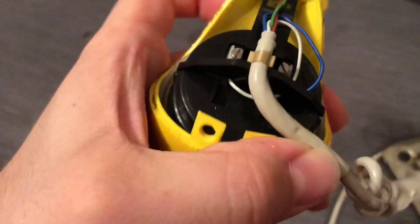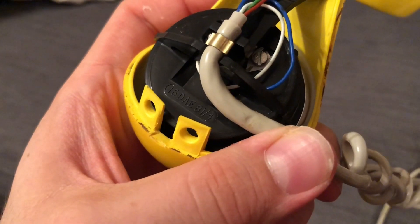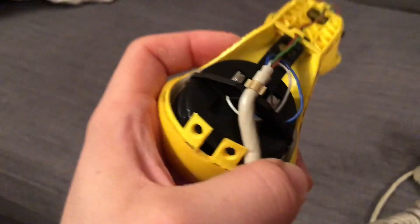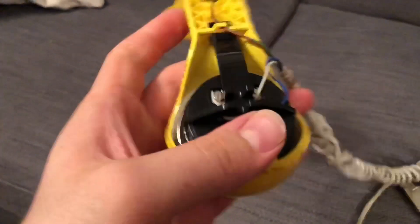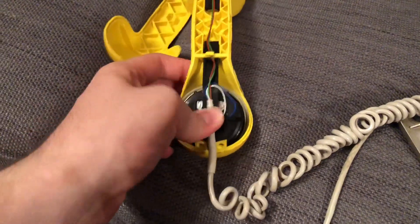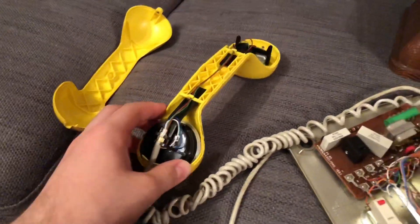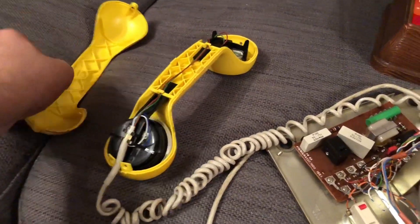You can just see this one here - I think this one has been replaced at some point. There - 81. So that has been changed at some point. But I was going to change it anyway to an electronic microphone rather than this carbon affair.